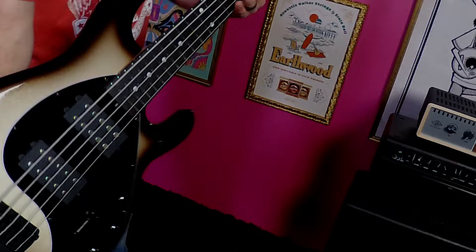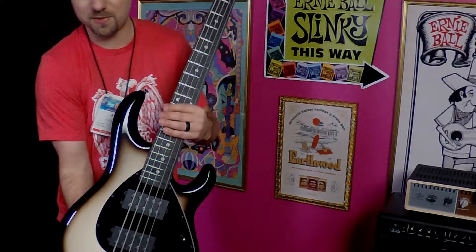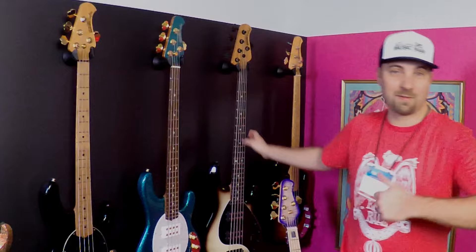These all feature stainless steel frets, roasted maple necks, neodymium pickups, and 18-volt preamps. We've got satin finishes this year, more traditional bursts — we've got something for everybody in the Stingray Special line.